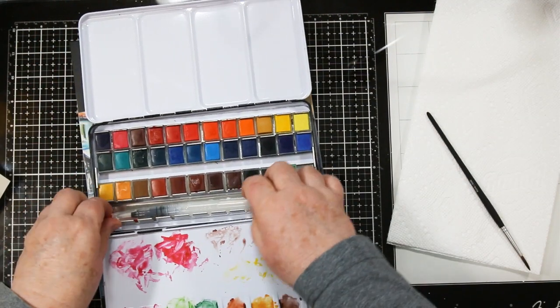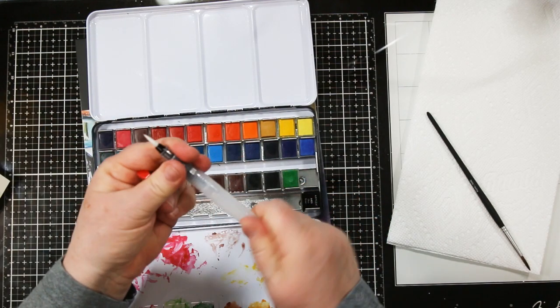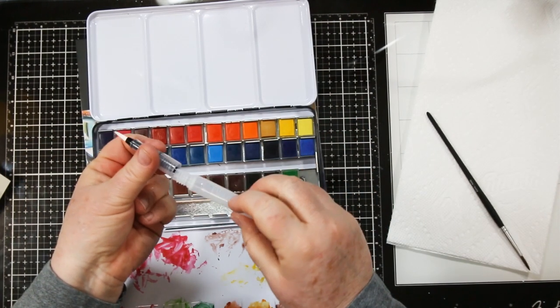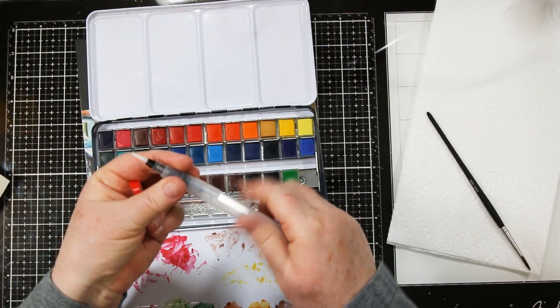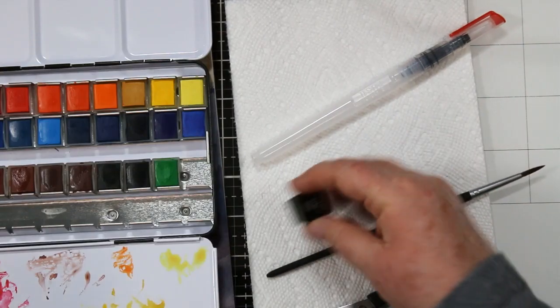It comes with a water brush — you unscrew the top of the water brush and you can fill the reservoir, which is the handle, full of water, and then screw it back together and use it as a brush. I use these all the time for different projects and they're great for traveling.